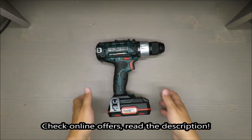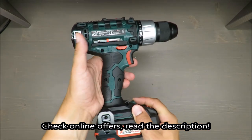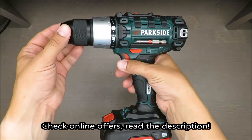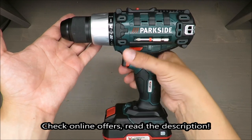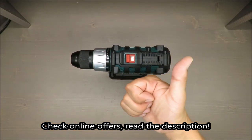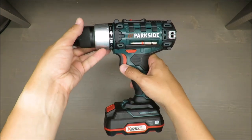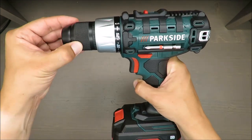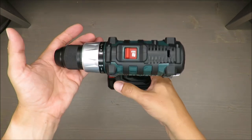Hello everybody, this is Out of the Box Unboxing, and in today's episode I'm going to review a cordless drill from Parkside, available in Lidl. As always, my quick judgment at the beginning: thumbs up, very nice, I like it. If you want to know why I like it, stay with me till the end of this video.